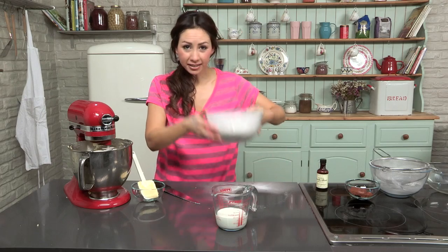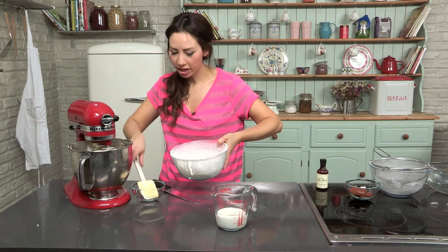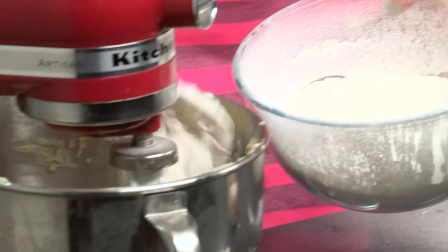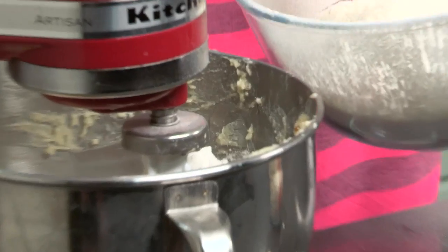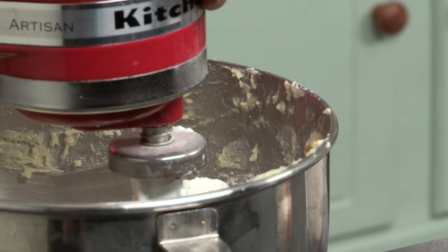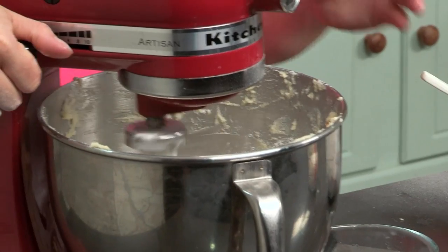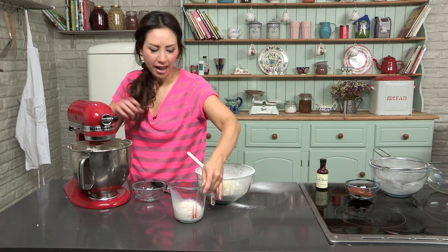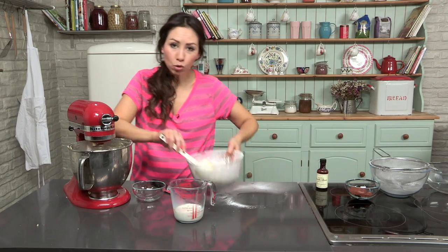We are going to mix the flour now into the eggs and sugar, bit by bit — so a tablespoon or big spoon going in, a couple of big spoons. Mix this up first, then add a bit of milk, and we are going to alternate the flour and the milk until it is all used up.